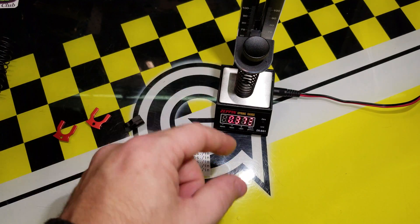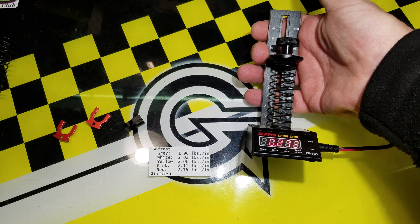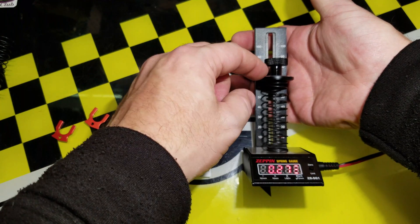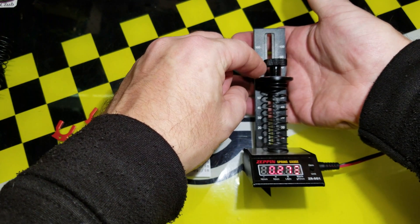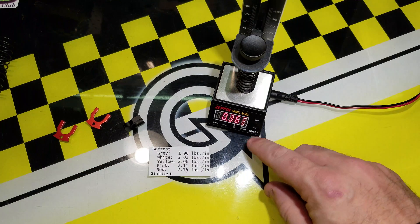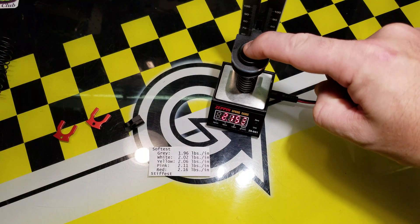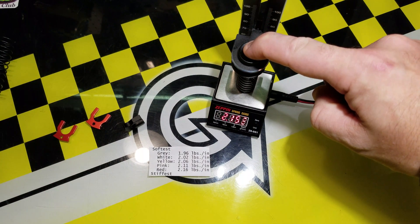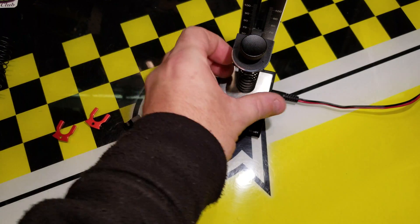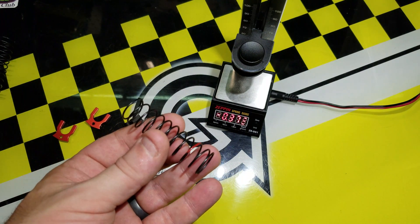So I put a spring in there — again, put it in the gauge. Now the trick to the gauge is that this is a 10 millimeter space, so it's measuring the compression over 10 millimeters. Press the button to zero it, compress the spring. You see that this spring measures at 215, and you can see the red spring is a 216. So now if we look at this, you can see that it is a red spring — it has a little red line on it.